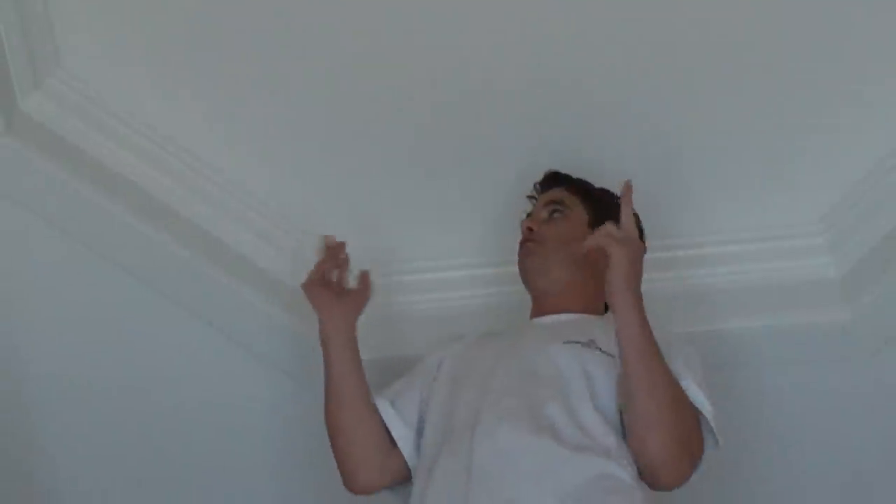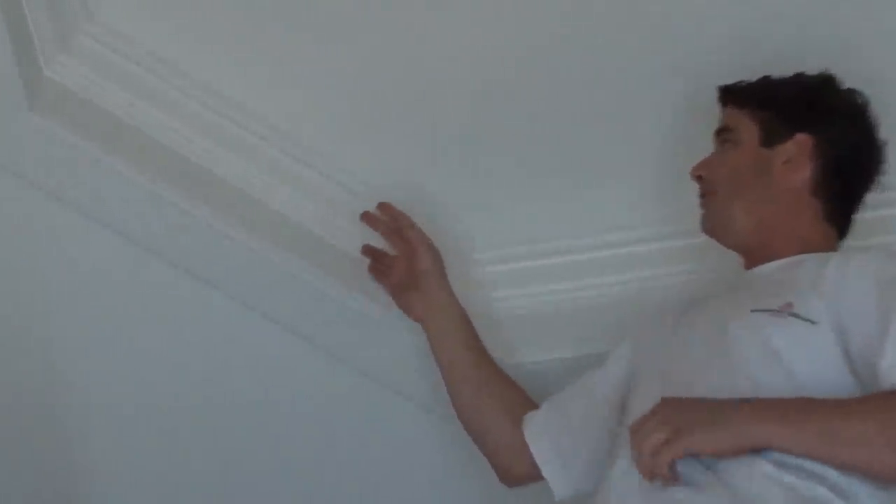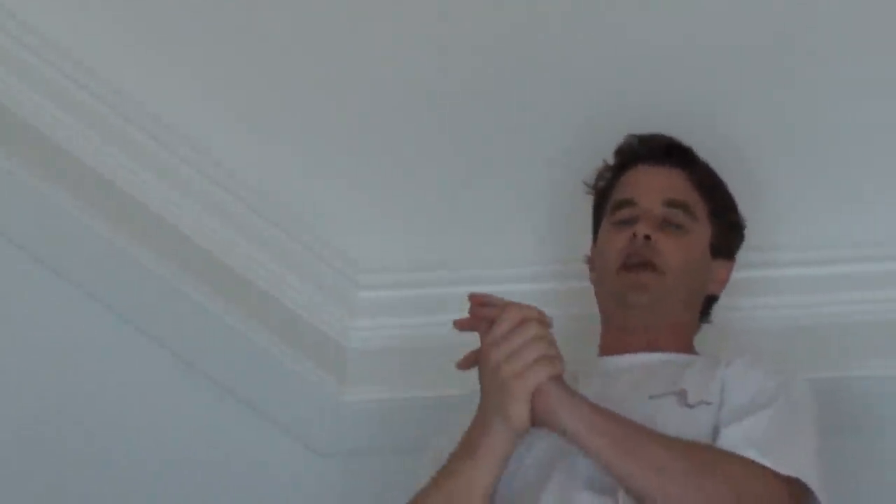Hello and welcome back. What I've been doing here is working on this vaulted ceiling. This is basically just a two-piece crown with the casing and the dowel that wraps around the lower part of it. The ceiling is just a ceiling white flat paint and all the trim here is a semi-gloss latex paint. As you can see, there's a lot of detail work here.